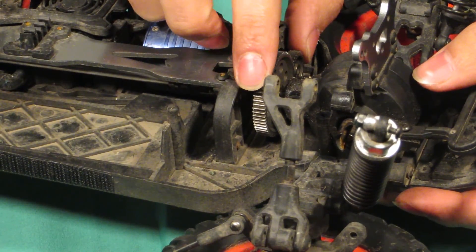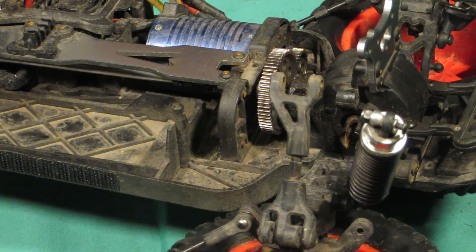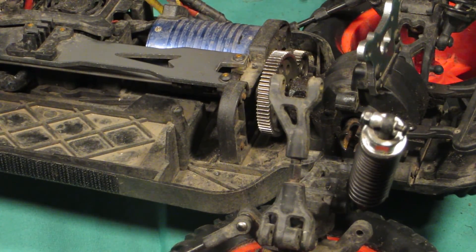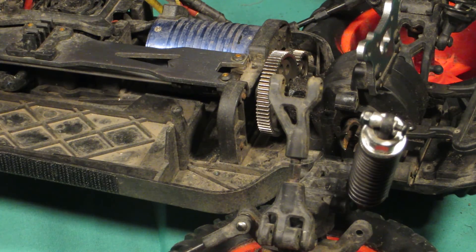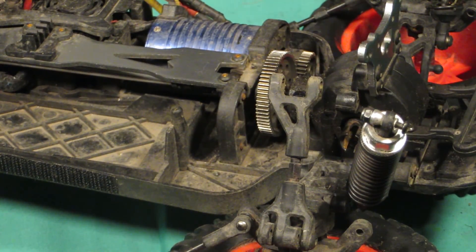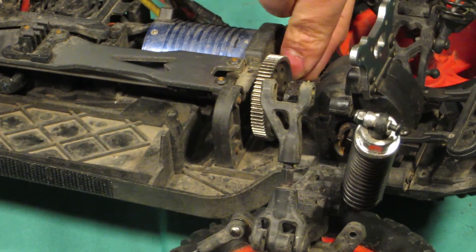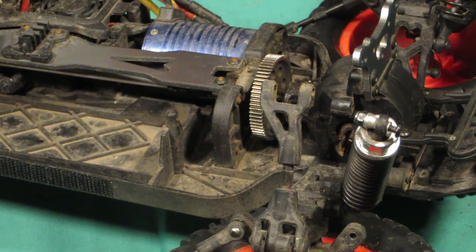Just line it up perfectly, take the grub screw out, and put a little bit of thread lock on it. You also want to make sure you have the pinion on the flat end of the shaft on the motor, otherwise it won't really be on there the right way.